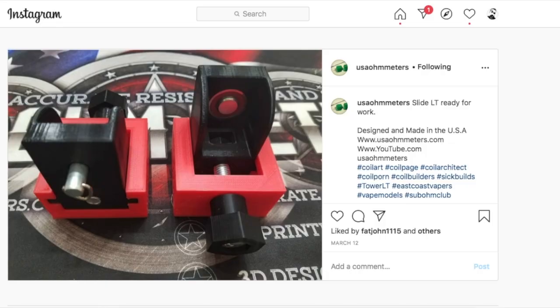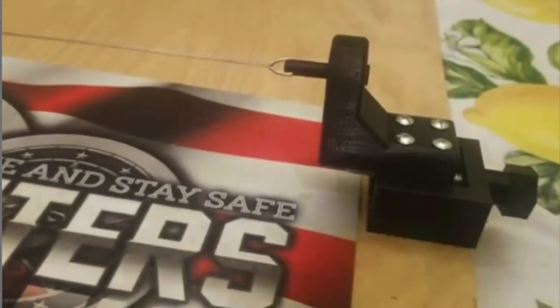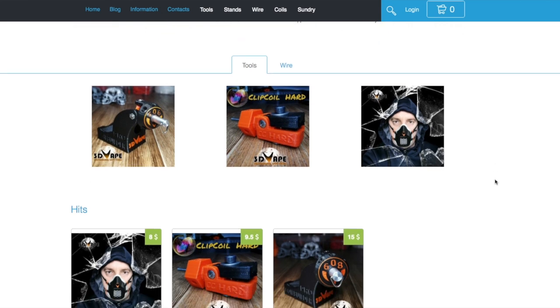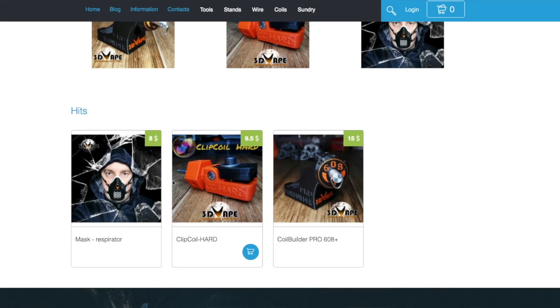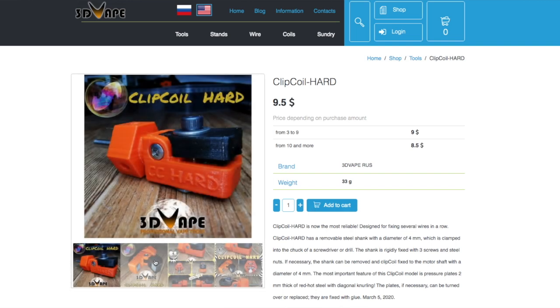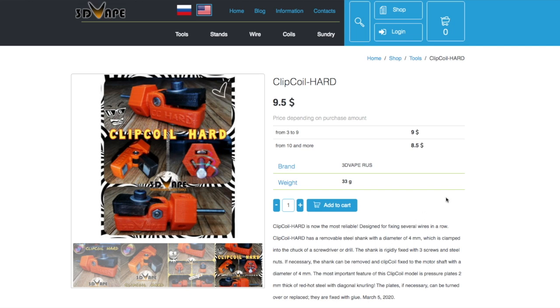For the coiling jig, I used USA ohmmeters — it's black with a slide thing. I also got a tool from 3D Bape that goes in the chuck of a drill and locks down the wires. My biggest pet peeve in building coils at home is getting the wires to go into the drill chuck and stay side-by-side so they don't twist and lock down properly. For wrapping wire, I use 36-gauge Nichrome 80.